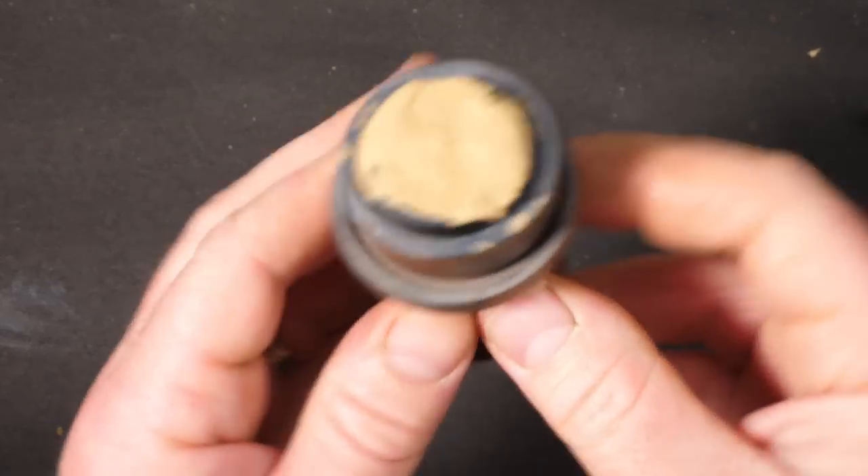We've let those dry now. In thin layers this stuff doesn't take a huge amount of time — depending on temperature and humidity, about 20 to 30 minutes and it's good to go.